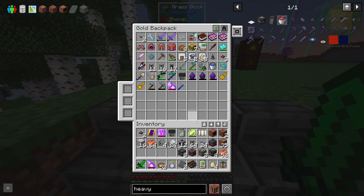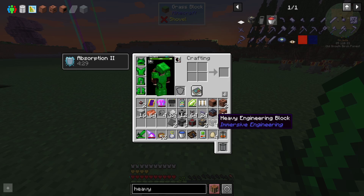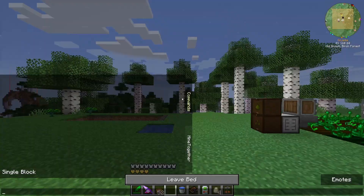I just need buckets of water — I've got one bucket, nice. It is becoming night time, so let's sleep and then build this out.